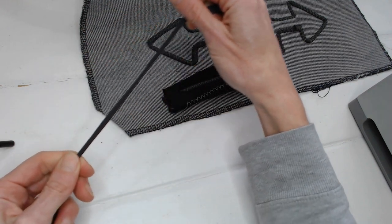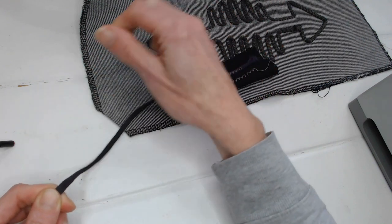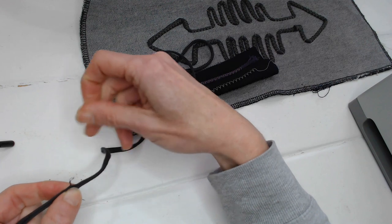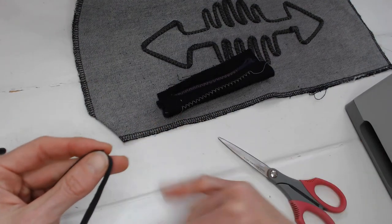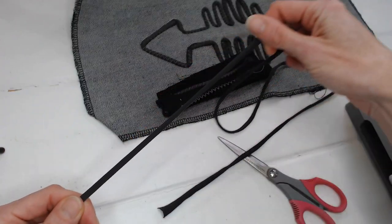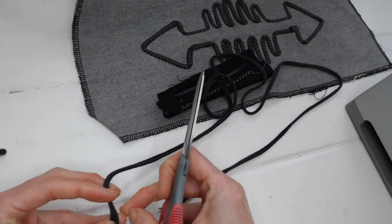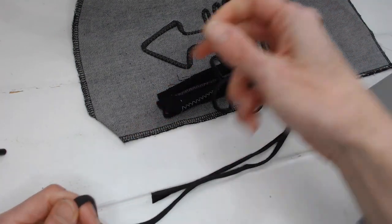As you're pulling it through your fingers, you'll feel if there are any bits that are significantly wider than the rest of the fabric. If there are, you'd want to just unravel that piece and trim out the little bit that's causing any lumps or bumps.